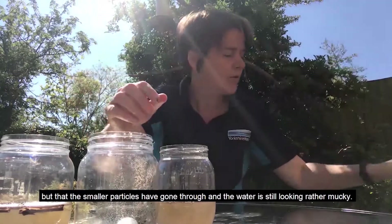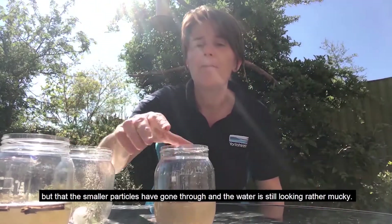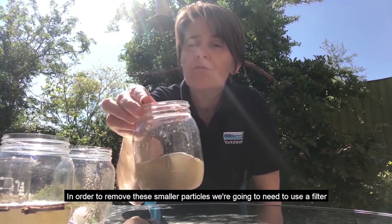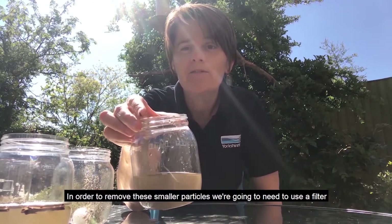But the smaller particles have gone through and the water is still looking rather mucky. In order to remove these smaller particles, we're going to need to use a filter.